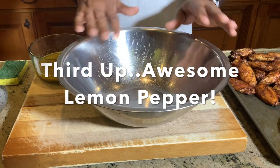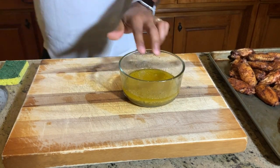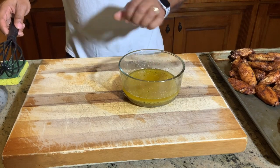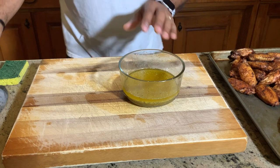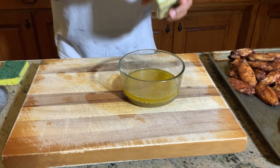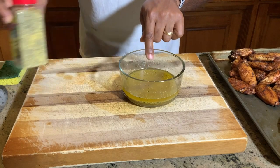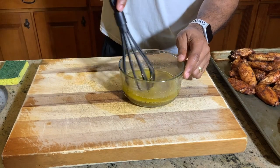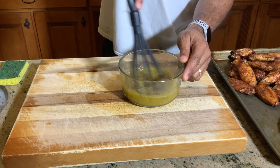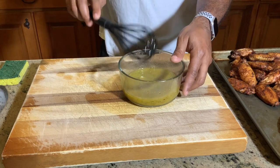I thought I'd take the time to show you what we did to make the lemon pepper. Here's our container. All I did was add two sticks of butter and about four tablespoons of lemon pepper seasoning. This is regular McCormick's lemon pepper — just regular store-bought. I added about four tablespoons of this into two sticks of butter, then I whisked it real good. This is our lemon pepper. Now I'll go ahead and pour this into our mixing bowl.